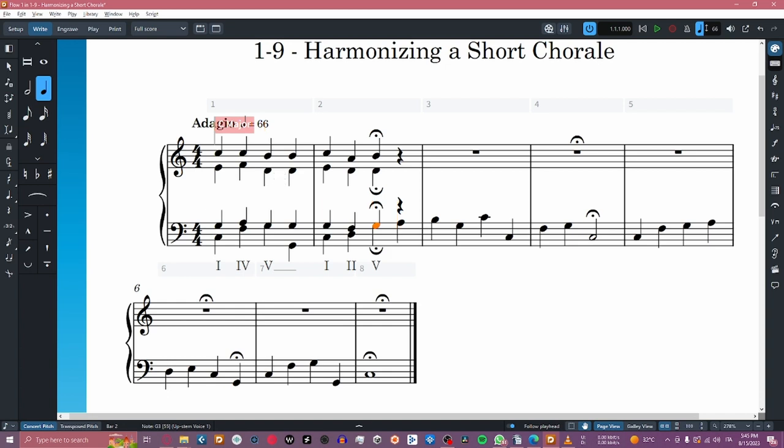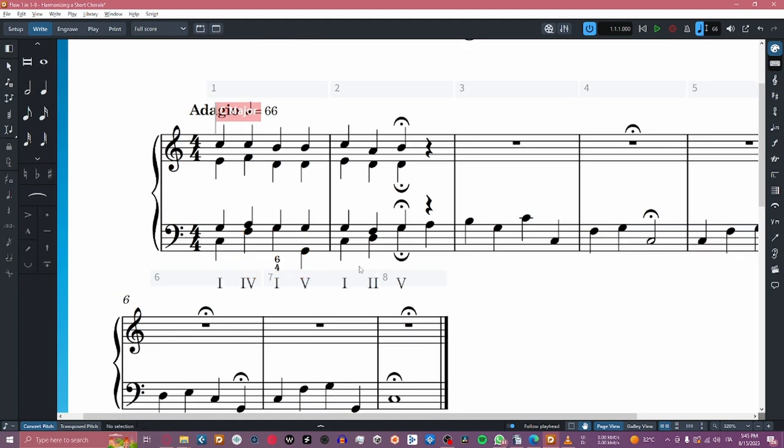This harmonization is technically correct, but we can make it more interesting. First off, on the first G, instead of a 5th grade, we can use a 1st grade in 2nd inversion, which acts as an appoggiatura that resolves to the next G, which we maintain as a 5th. On the 2nd grade, we can add a 7th to the chord to make it spicier.